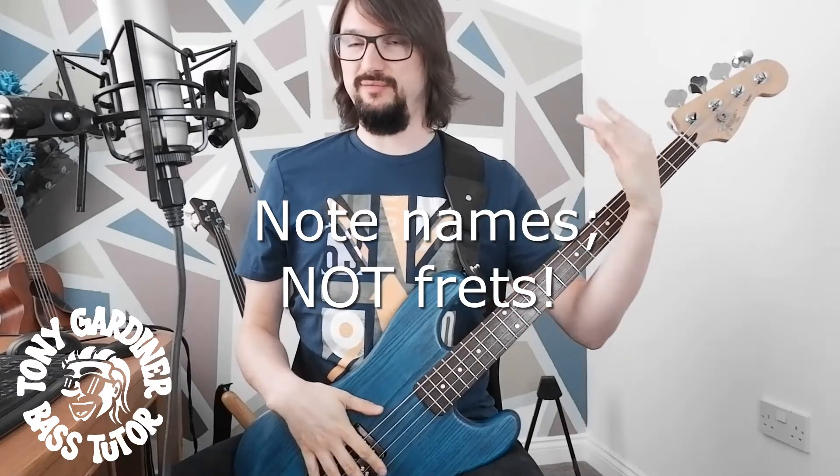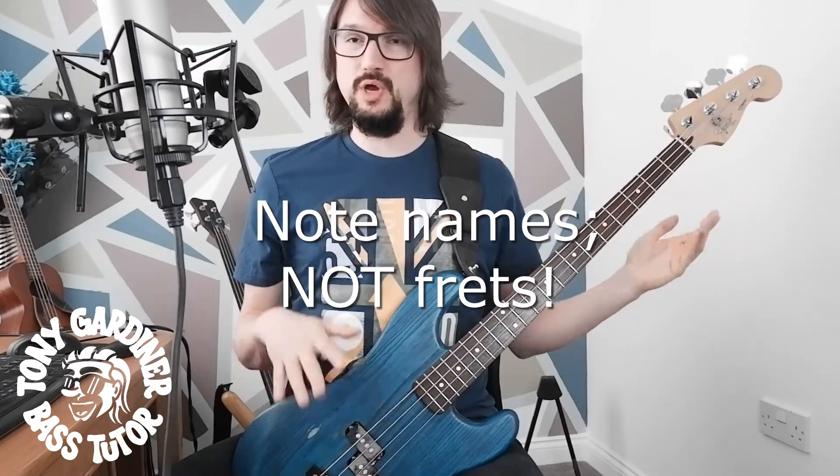Notice how I paused between each section — this is what I mean about chunking. Don't feel that you need to do it all in one go right from the beginning, because that's not going to happen. You'll make mistakes, it'll sound sloppy, and you might not even know what your fingers are doing. This way you can focus on the note names. Please don't focus on fret numbers — fingers and finger numbers yes, but not fret numbers. This way you're learning notes rather than purely positions or patterns.